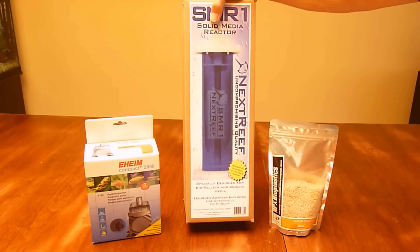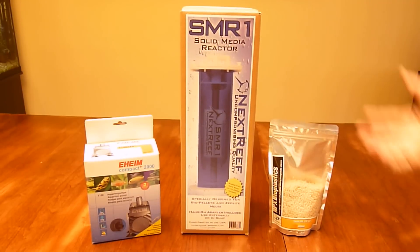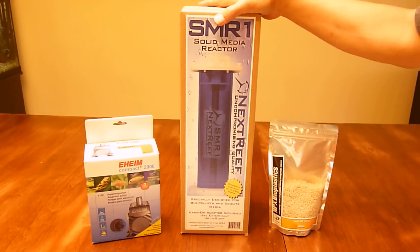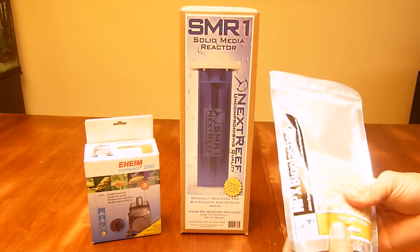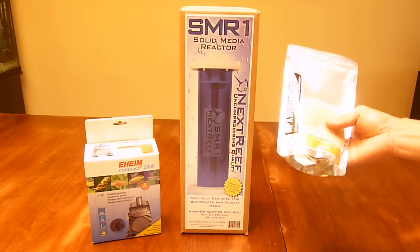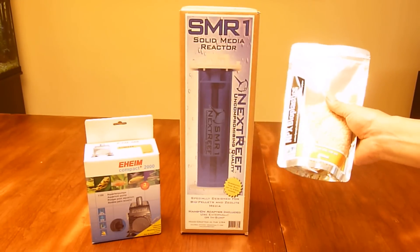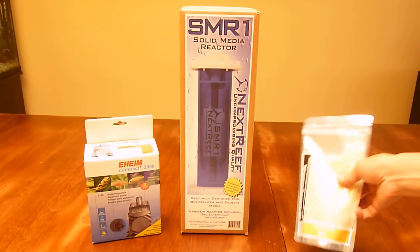It handles up to 250 gallons. I've got a small tank — a 34 gallon tank — so I'm not going to use that much media. I am going to be using biopallets from Two Little Fishies. This is 400 milliliters, and I went with this because it's more than enough initially and it was actually the least expensive I could find.